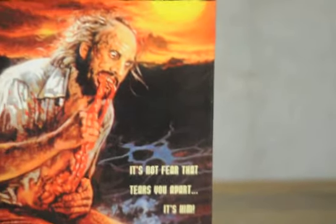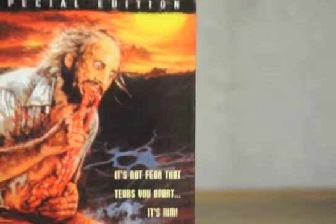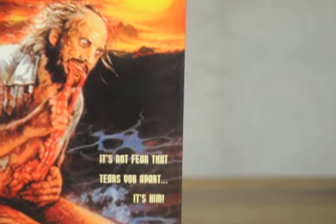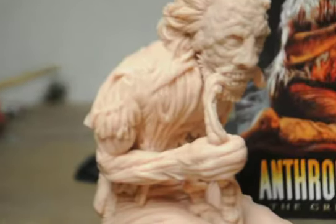Hey guys, thanks for stopping by and checking out what I've been up to. Here is the next sculpture. If I sound a little tired, I am a little tired — it's a little late. I just finished this guy, so check out the beast. Here we go. I haven't baked him yet, so I gotta be careful moving him around.